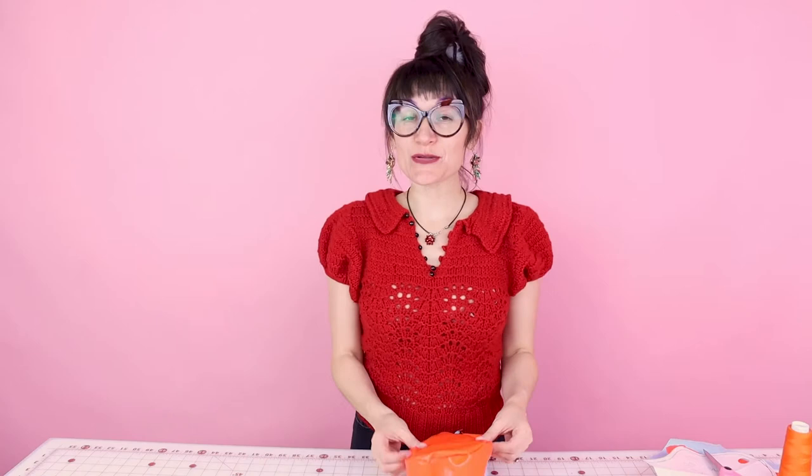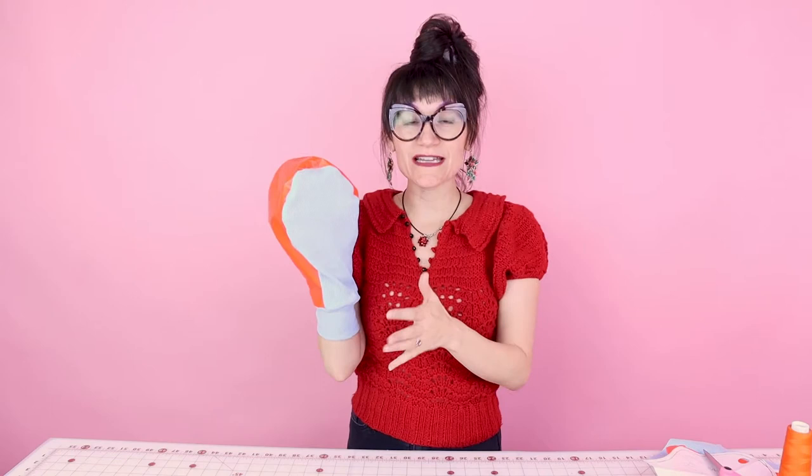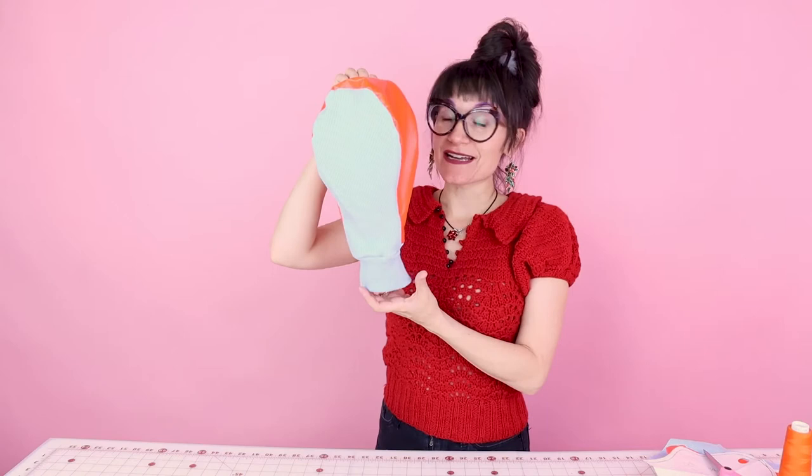Today on the 12 Days of Christmas, we are going to make a golf club sock! This is perfect for the golfer in your life on your Christmas list. You can customize this in their favorite colors, you can embroider their name on it, you can quilt it — you can do so many different creative things with this golf club sock. Today we're going to be making a neon orange and blue one.